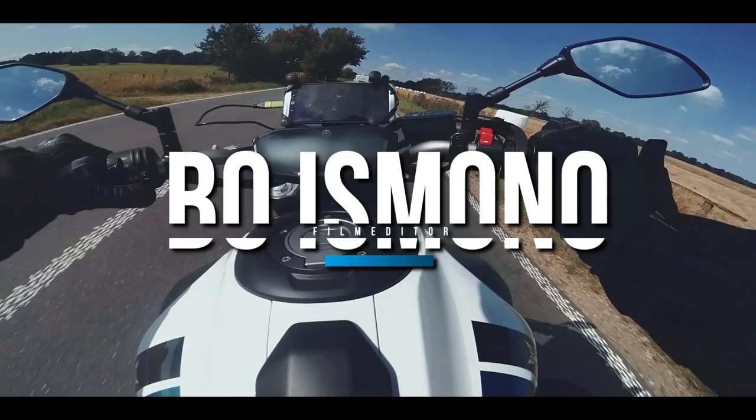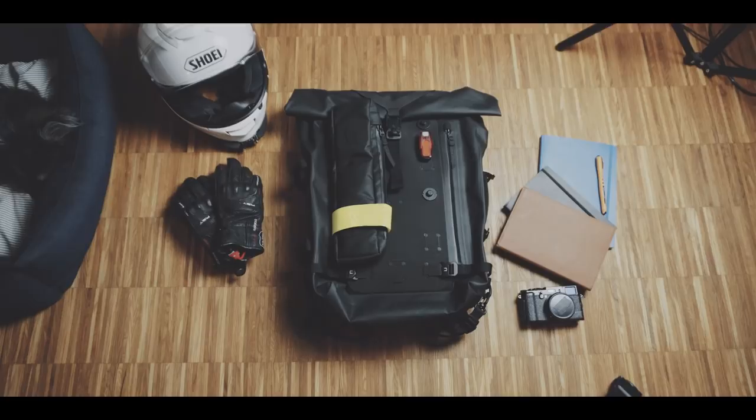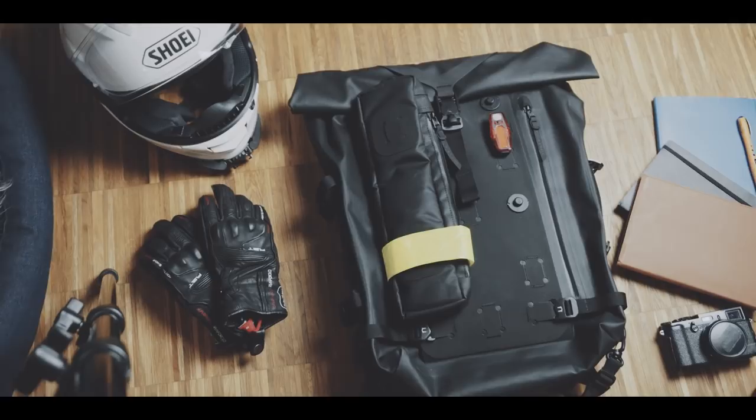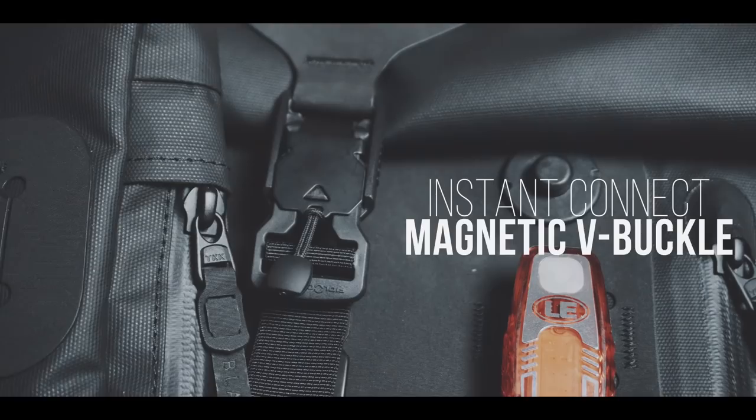This is the Black Ember WP-RT Modular. WP-RT is short for waterproof rolltop, and this bag is also available in the minimal version. Before I go into all of the details of this pre-production unit, let's do a quick roundup of all the important features: 25 to 30 liters capacity, instant connect magnetic V-buckle.